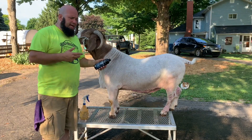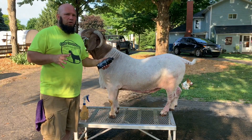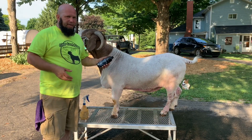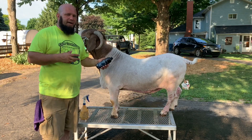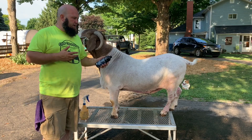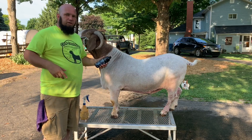We had him treated for mites a few months ago and he just still hasn't cleaned up totally. We're hoping to get him totally cleaned up because he's getting up there in age. We don't want our animals to have mites anyway, but last year we weren't able to collect him because he had such bad mites on his testicles. So this year we're hoping to get him collected one last time before we semi-retire him.